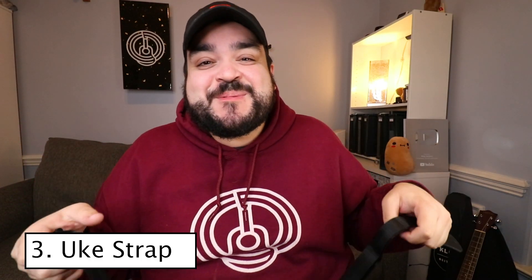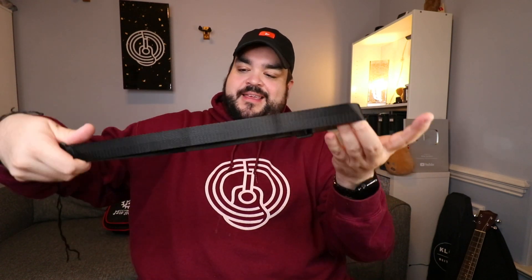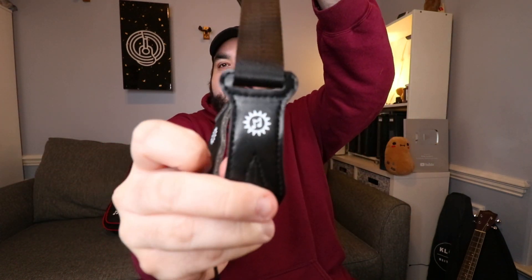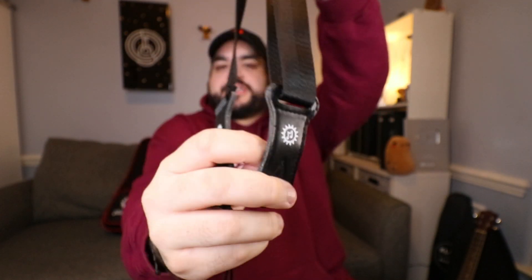The next thing that comes with this uke is a strap — a ukulele strap. I really love it. It's thin, nice, and lightweight — not too bulky. It has the Mechanics of Music logo on a little faux leather patch. Really cool!